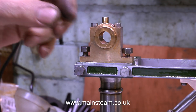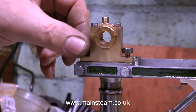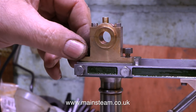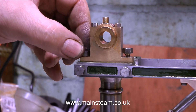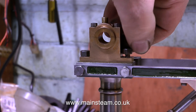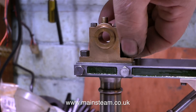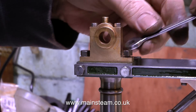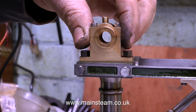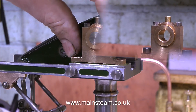Time now to fit the bearings that support the beam. They're slightly bigger than the ones that support the crankshaft, but they bolt in place pretty much the same way. I deburred the holes underneath to make sure that these bearings sit very flat on the top of the column. And don't forget, never over-tighten these small bolts, because two things may happen: the bolt could shear off, or the pressure could distort the bearing.